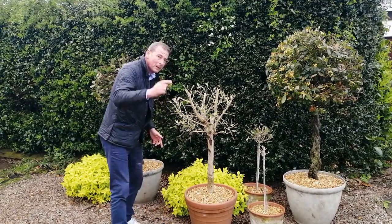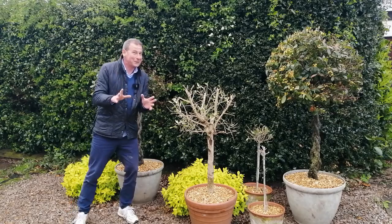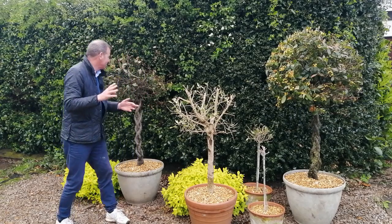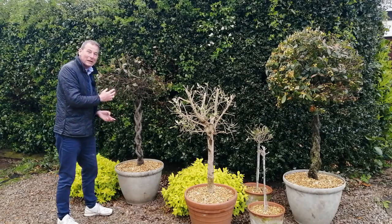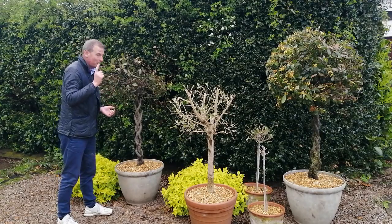I'll put a link to both these videos at the end of this one. But let me get back to the bay tree because I've got some very exciting news to show you — if a bay tree can be that exciting, that is! I'm going to bring the camera in a bit closer so that you can see what I can see. It's evidence of the power of nature to recover.